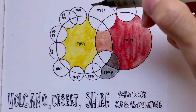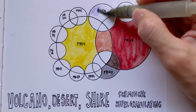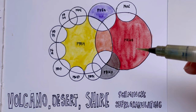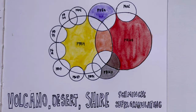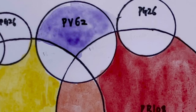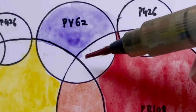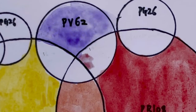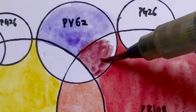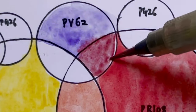The Cobalt Violet hue is PV62. PV62 with PR108 gives us the colour called Volcano Violet. Volcano Violet is over here — it's quite a beautiful colour, I must say. It's like a burgundy maroon colour — a very nice maroon colour.